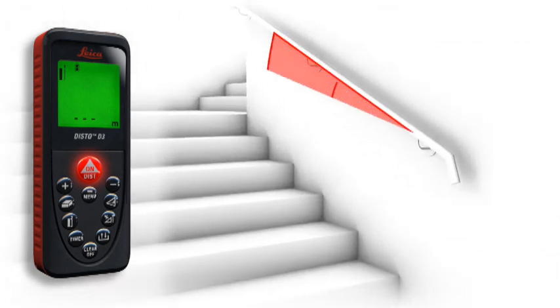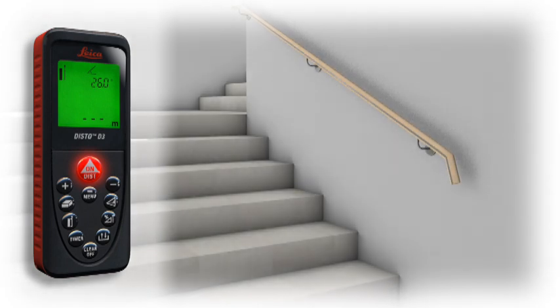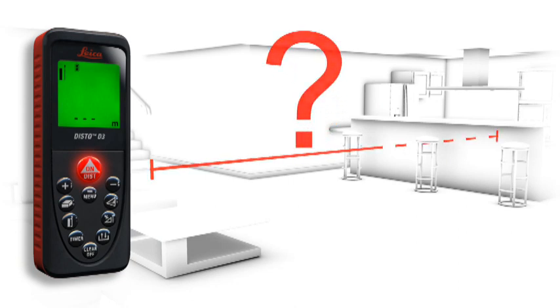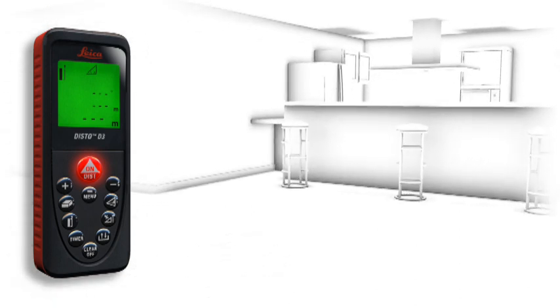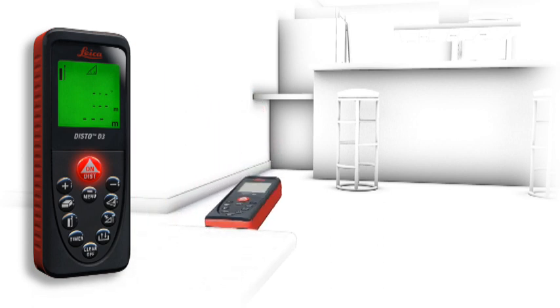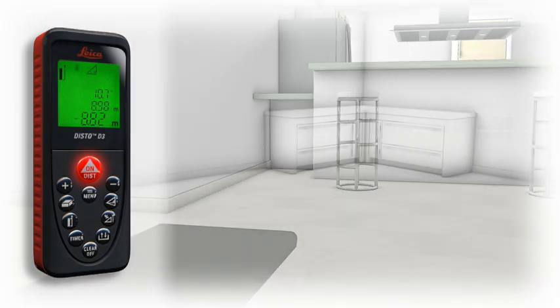A built-in tilt sensor determines tilts up to ±45 degrees quickly and simply. Furthermore, the tilt sensor provides you with two horizontal distances and guarantees reliable measurements. Especially for interior distance measuring, there are many obstructions such as furniture, plants and people. This is no problem for the Leica Disto D3 — accurate distance measurements are possible in spite of nearby obstructions. Due to the built-in tilt sensor, you determine the required horizontal distance with one measurement only.